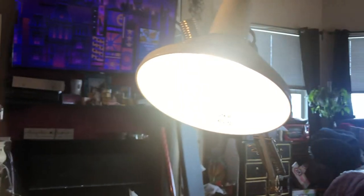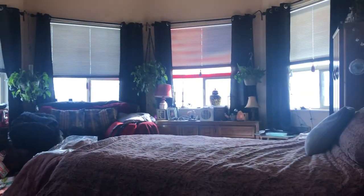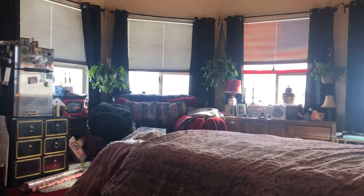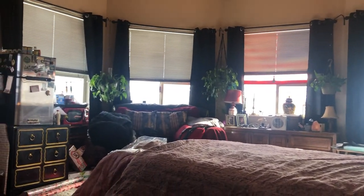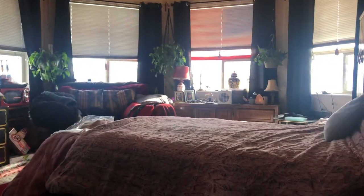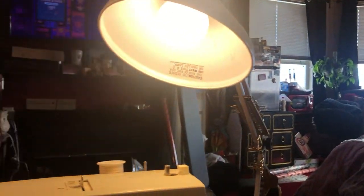I'll pan around — my refrigerator, microwave, my bed. My husband designed the house; this is an octagon. I need to put up my Christmas lights in those windows — they're already up there, I just need to plug them in. Anyway, this is my setup and I like to be in here to sew.